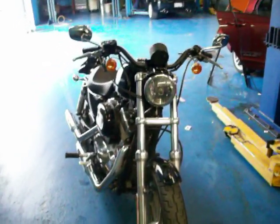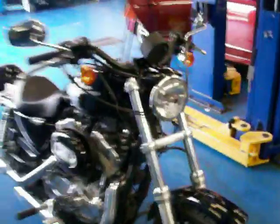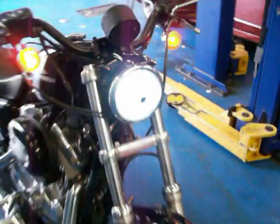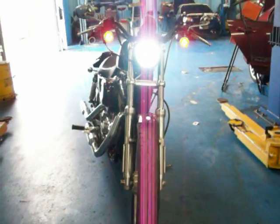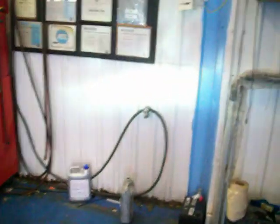It's a newly installed HID kit on an 08 Sportster. Let's check it out. Didn't take too long to put in. Pretty bright. Got a little bit of a blue tint to it. On the wall.